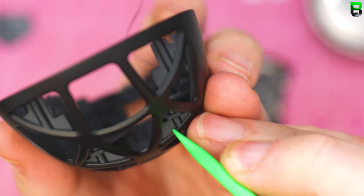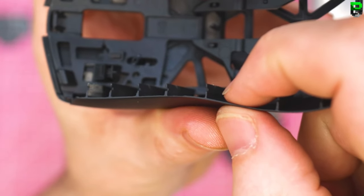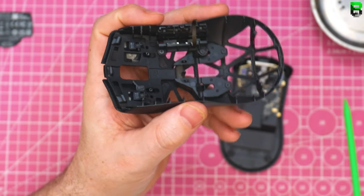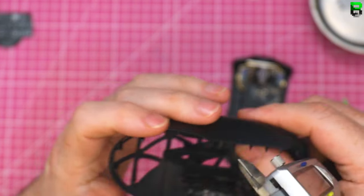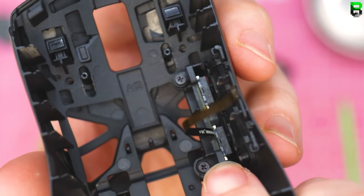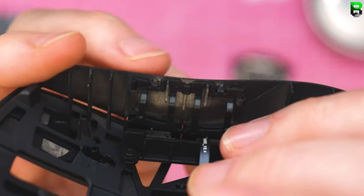It screws in here — it feels pretty thin, that magnesium. Look how thin that is — thinner than the FinalMouse I think. Look at that. Side buttons are using micro side switches, so that's why they don't feel great. They've got a slightly different design for the side buttons.